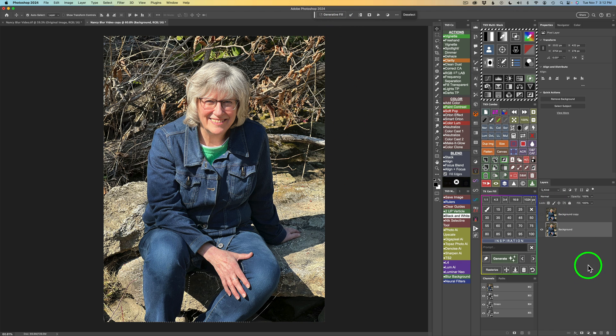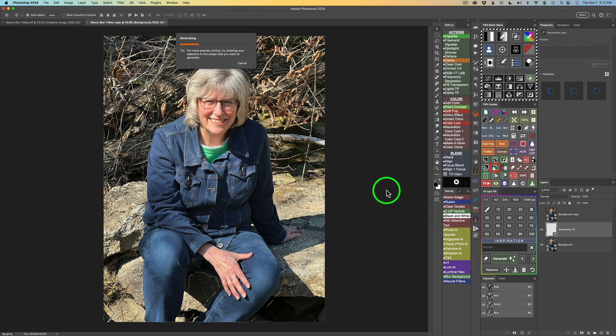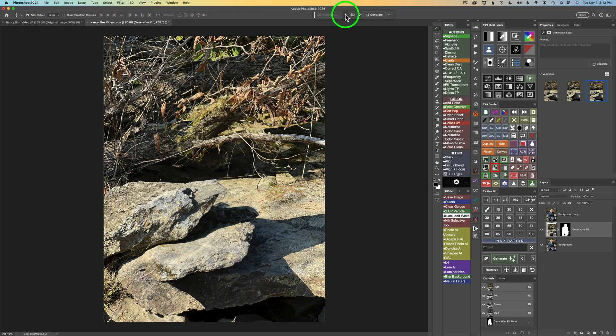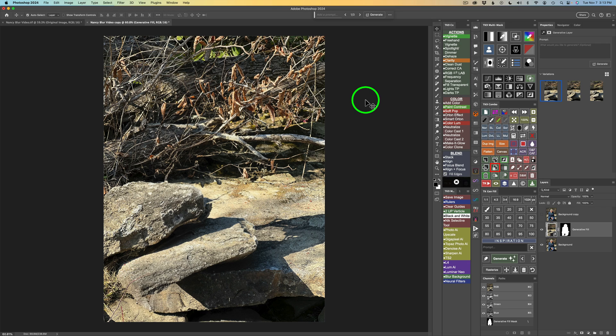You can either click Generative Fill in the Contextual Taskbar, or use the TK Gen Fill panel — which is absolutely free, link in the description — and click Generate with just one button click. This takes about 10 seconds. Now we can see the subject is taken out of the image. You have three different choices here, and they all look pretty good. I'll use the first choice. What's going to happen next is we'll blur this background without the subject in it, which will give us a much better result.